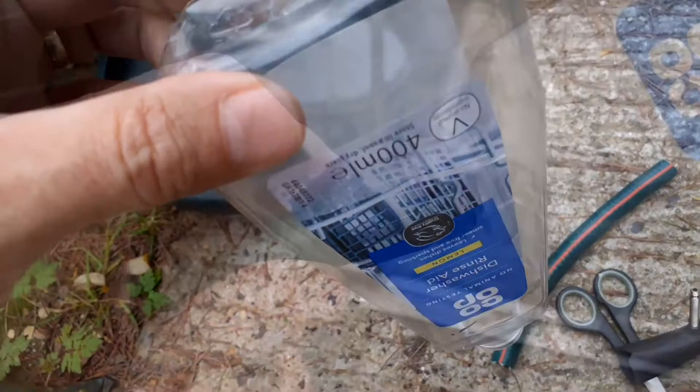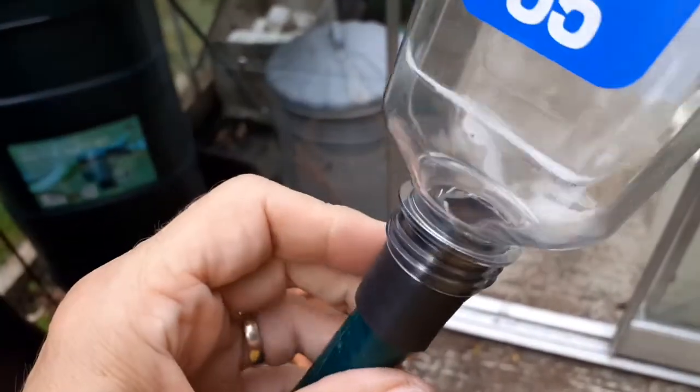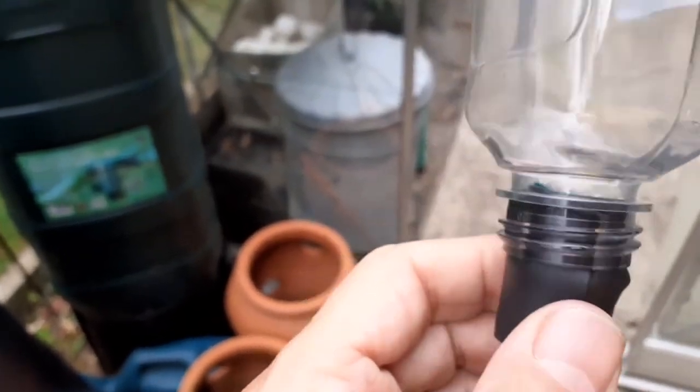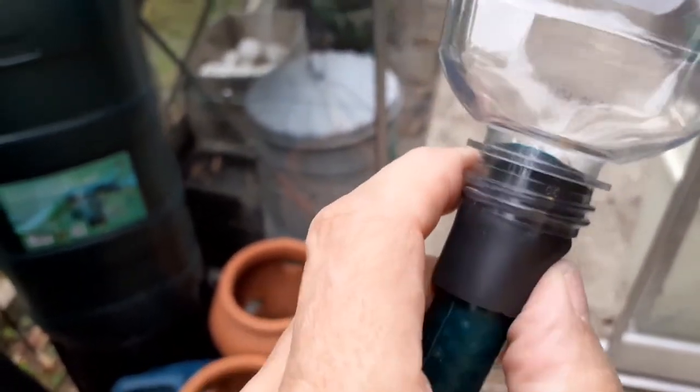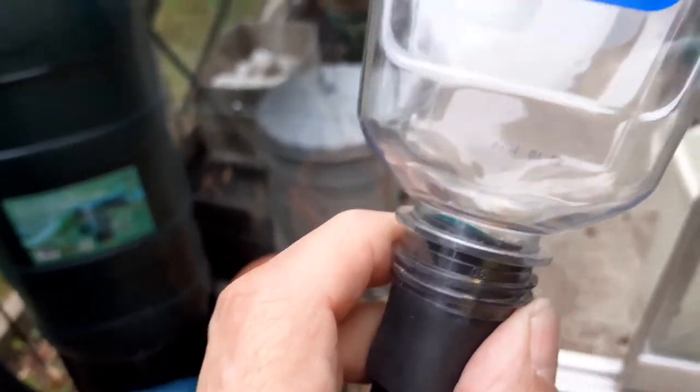I've wrapped some rubber around the end of the hose pipe and poked it through there so it's sticking through into there. It doesn't need to be perfectly waterproof, just needs to be waterproof enough to let some water down this pipe. So I'm going to cut the top of this to fit the guttering.